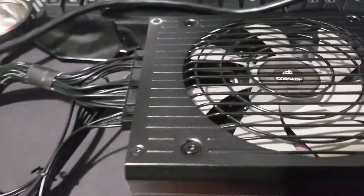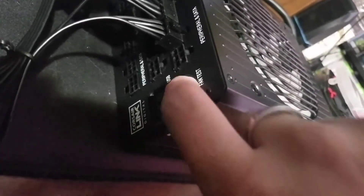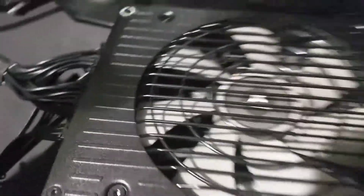We're going to flip on the switch. Now, this fan doesn't power up on its own — not until it reaches temperature — but we should be seeing some lights or something on this thing. Nothing. This actually has an easier way to test; there's actually a fan test button. Nothing. So, we have a dead power supply. There's no question about it right here — this is clearly a dead power supply.